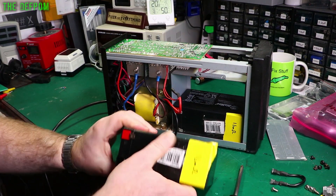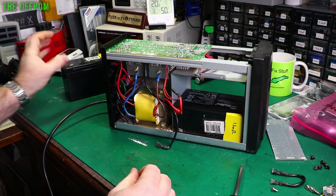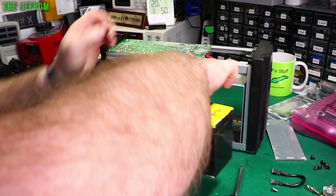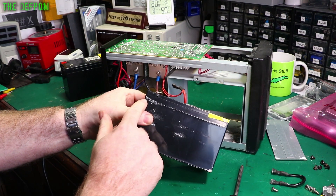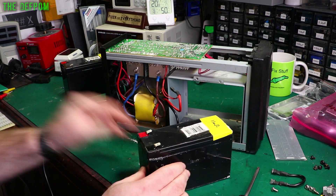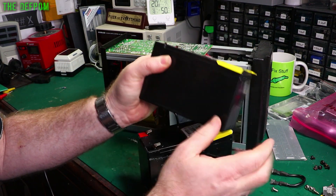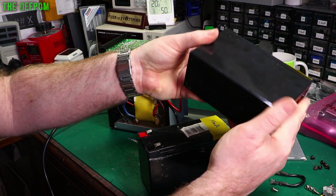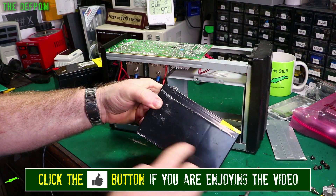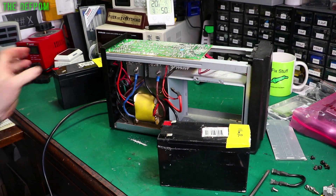Here's one, which looks intact. And here's the other one, which has leaked by the looks of it. This one feels a bit bulgy — this one is dead flat, apart from the little sink marks on the sides which are from the moulding process of making the casing, so that's normal. But this one's definitely bulgy. Let's measure them and see what's going on.